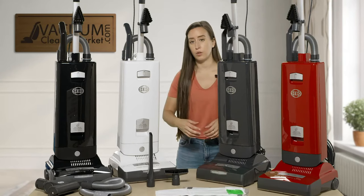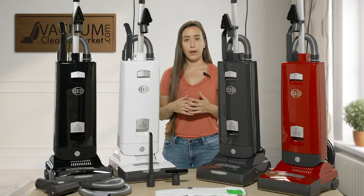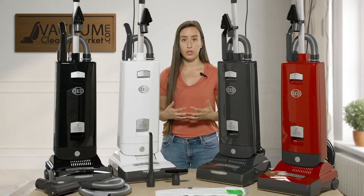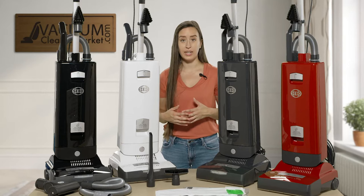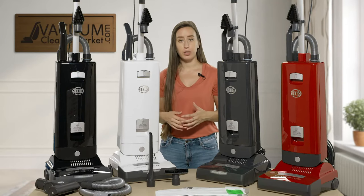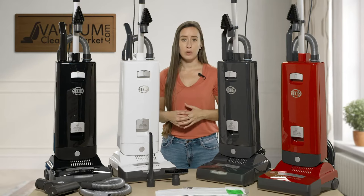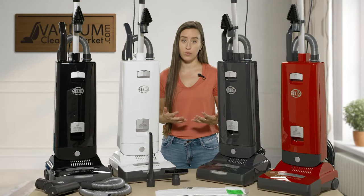SIBO has very good filtration — they have S-class filtration on all of these models, which comes standard. That means hospital-grade filtration, excellent for allergy and asthma sufferers or anyone who's mindful of air quality in their home. So that's going to turn your vacuum into a little mini air purifier, and the only thing released back into your home's air is hospital-grade filtered air.